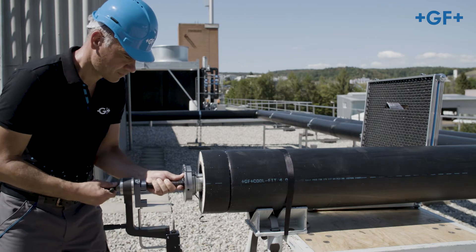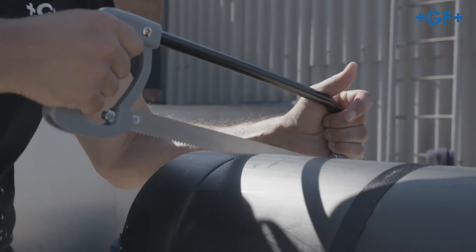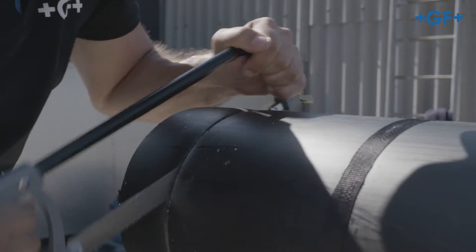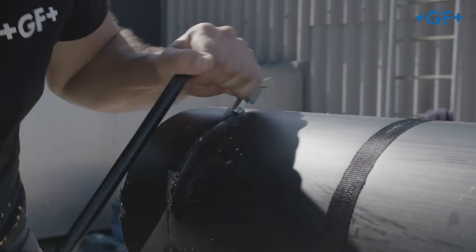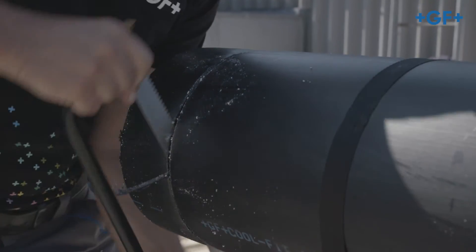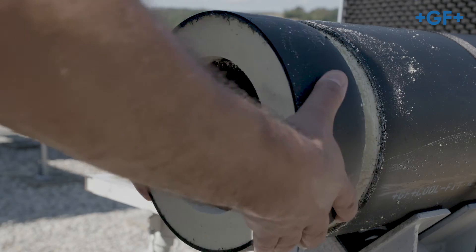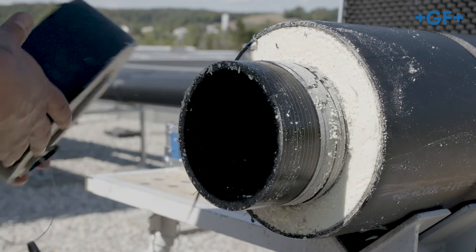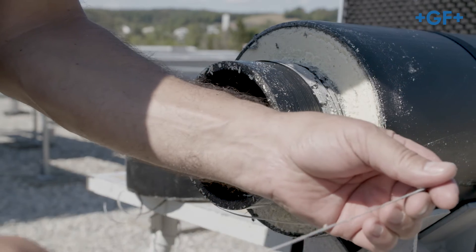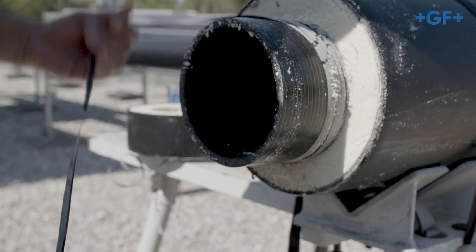Use the CoolFit saw for dimensions above D110. Insert the saw into the gap and detach the foam by seesawing movements over the entire pipe circumference up to the media pipe. This method guarantees that you will detach the foam completely and at right angles. Now remove the foam element and check the inner pipe for even, complete peeling and shaving thickness. It must be between 0.2 and 0.4 mm.